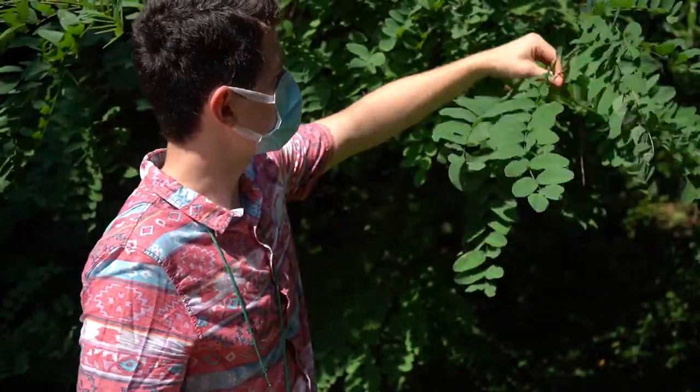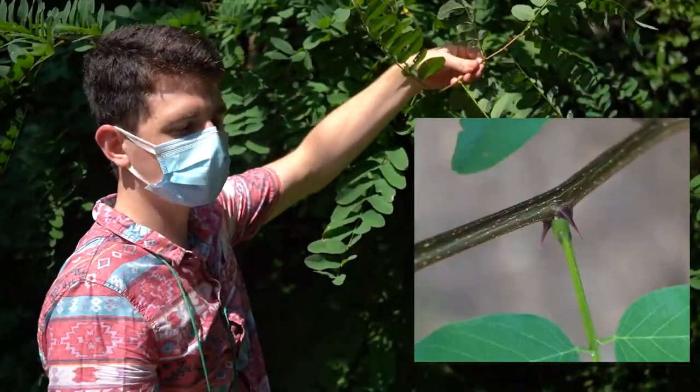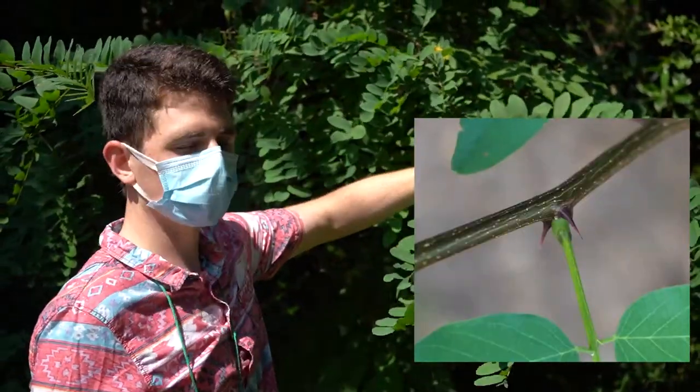At the base of each leaf, you'll find two stipular spines, and those are always in pairs.